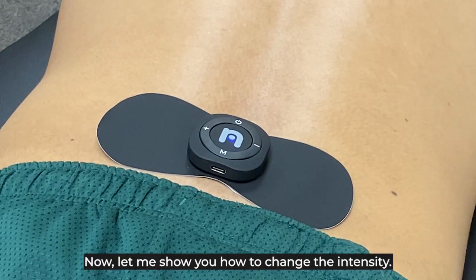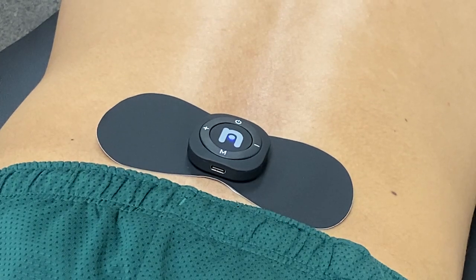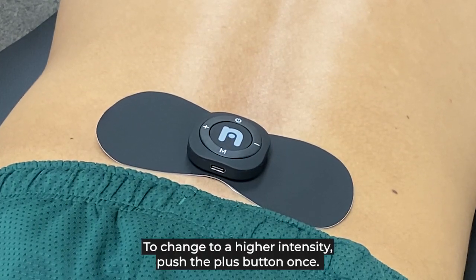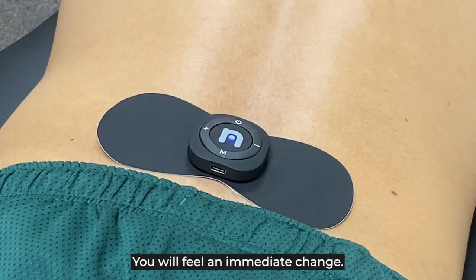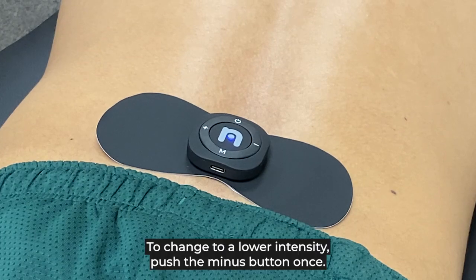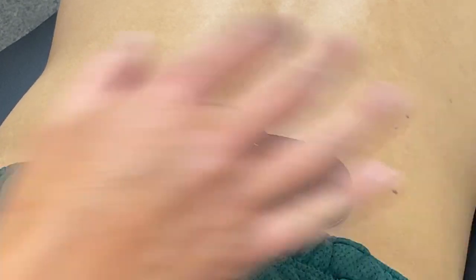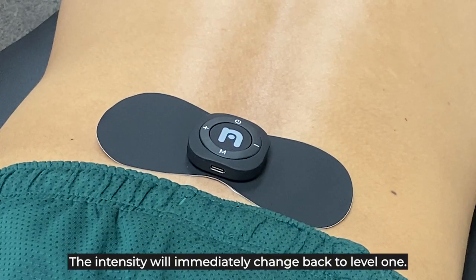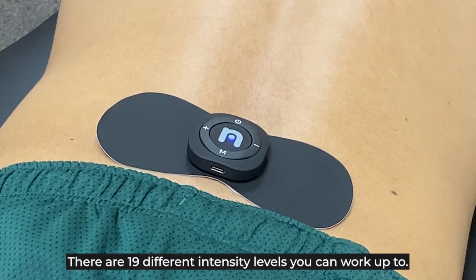Now let's show you how to change the intensity. At the start, the default intensity is level one. To change to a higher intensity, push the plus button once — you'll feel an immediate change. To change to a lower intensity, push the minus button once and your intensity will immediately change back to level one. There are 19 different intensity levels you can work up to — by the way, the last version only had three.